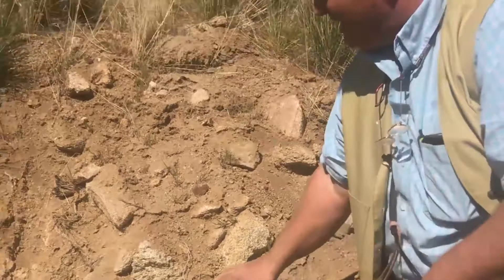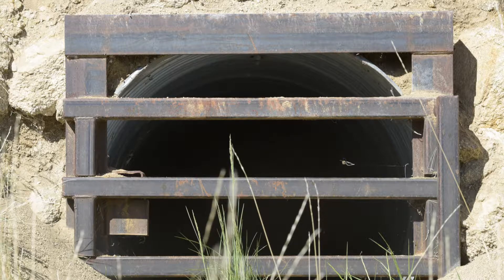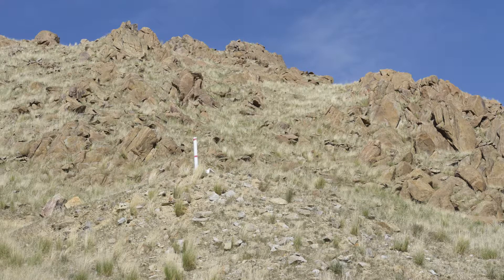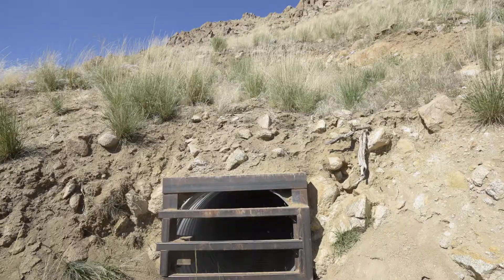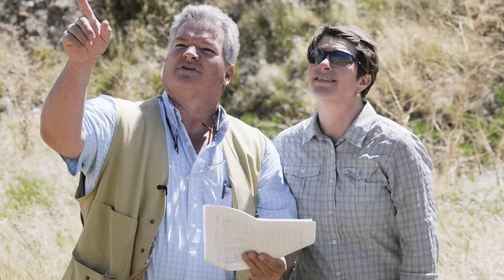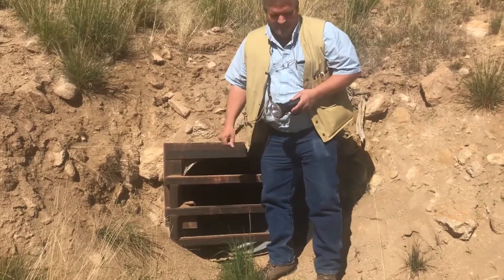This is what we call a bat grate culvert — a type of remediation for the physical safety hazard here. When rock becomes highly weathered, it's very common to get collapse and rocks falling in that zone of weathering. How deep that zone goes into the mountainside depends on the rock type and local weather. In this case it went back about 10 feet, so we determined we needed a 20-foot stick of culvert to hold it open. The culvert goes back 20 feet, and on the front is where we affixed the bat grate.